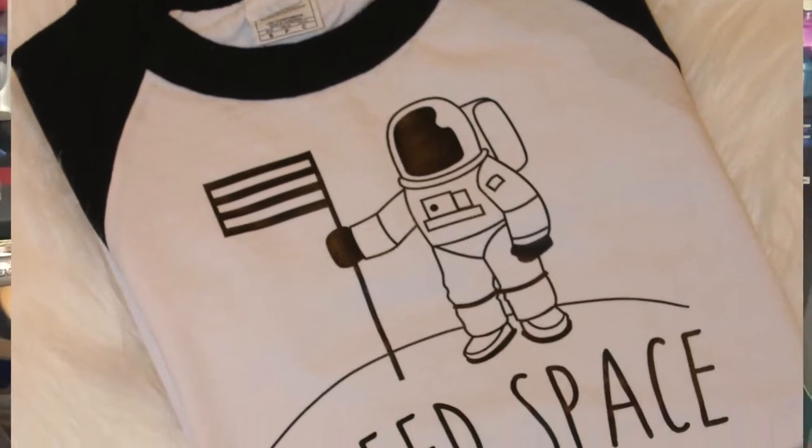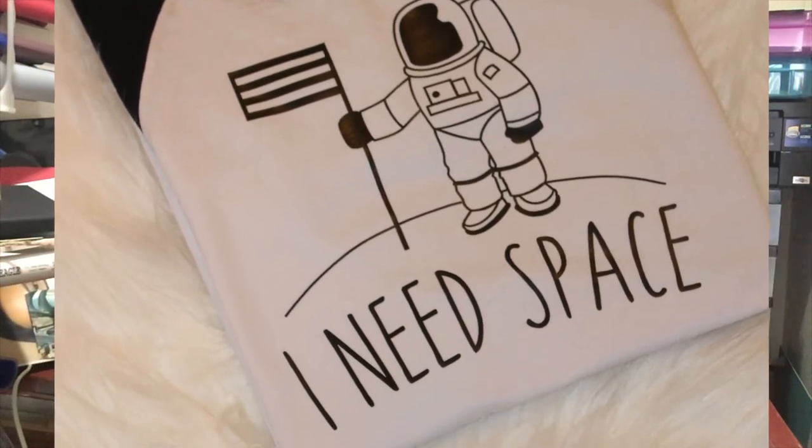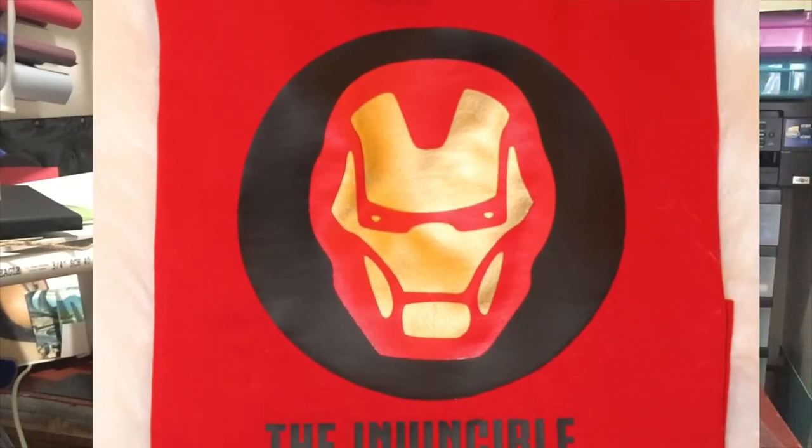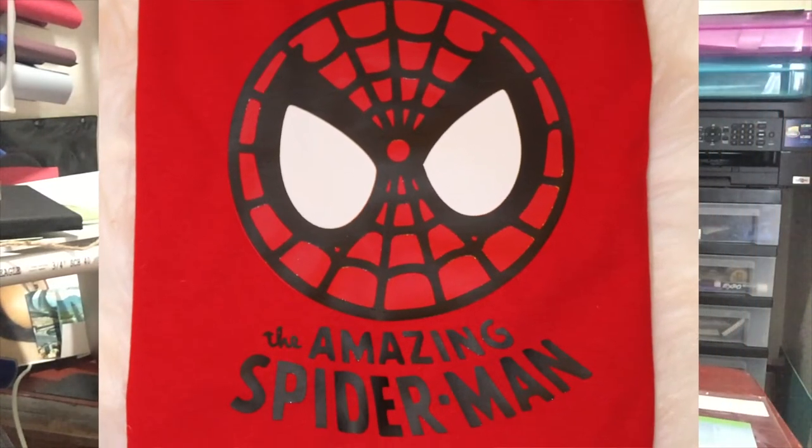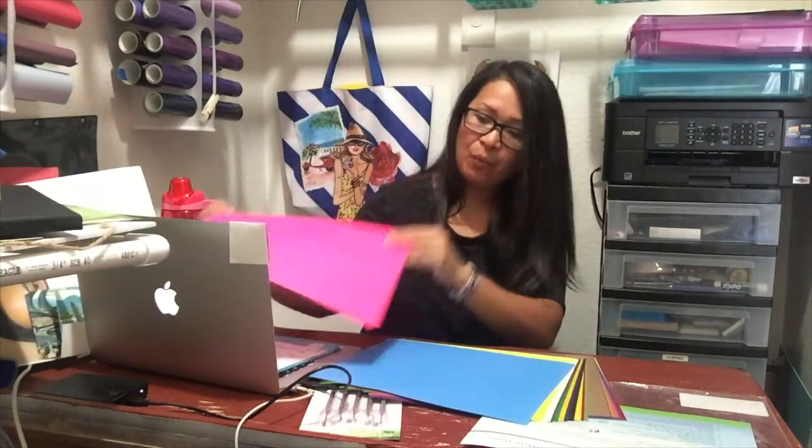I want to let you know that I did test this out — I used it over the weekend. I created shirts for my kids and I will put the images on the video so you can see. It's a great product, and I just want to show you.